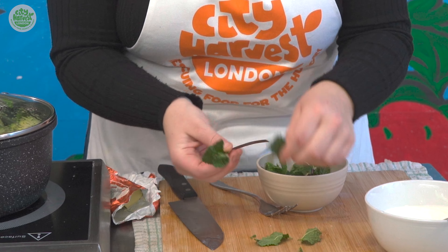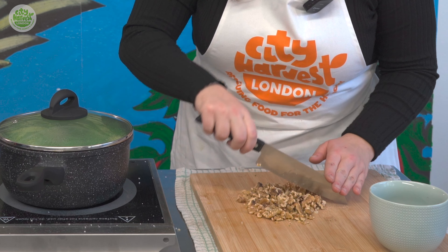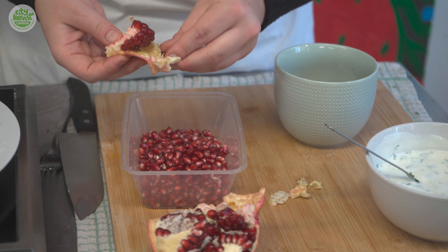Our other garnishes include roughly chopped walnuts and pomegranate seeds, which will add some texture and sweetness to the dish.